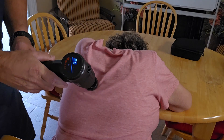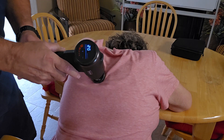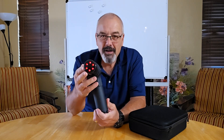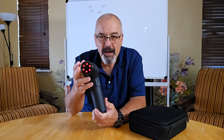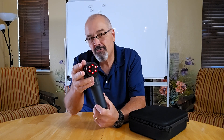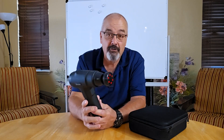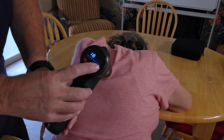Hey everyone, Scott here. Today we're looking into the Erlang portable massage gun. What I really like about this is the innovative heated massage heads. These aren't just for a warm touch — they actually help accelerate muscle relaxation. You can go from a gentle massage targeting sensitive areas to a deep tissue relief session tailored to what your muscles need the most.